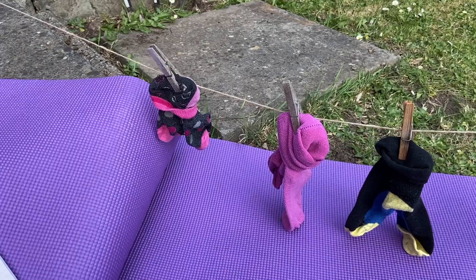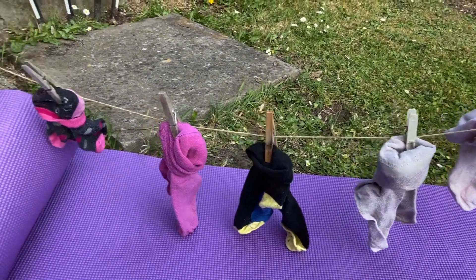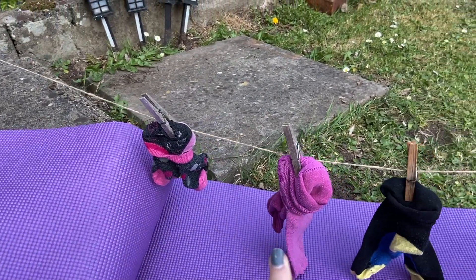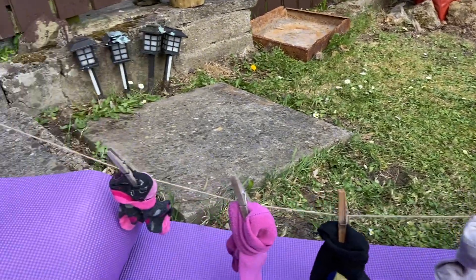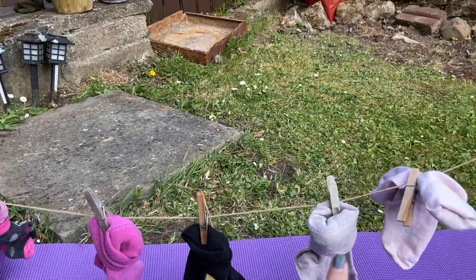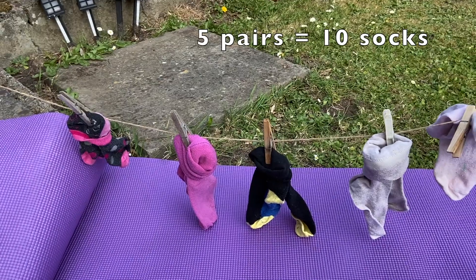So I'm not going to help you this time. I want you at home to count how many socks I've got on the washing line. We'll start over here. Let's see if you're right — we've got two, four, six, eight, ten socks or five pairs of socks. Well done!